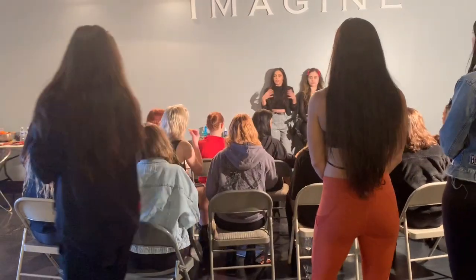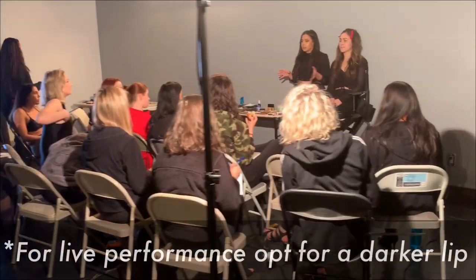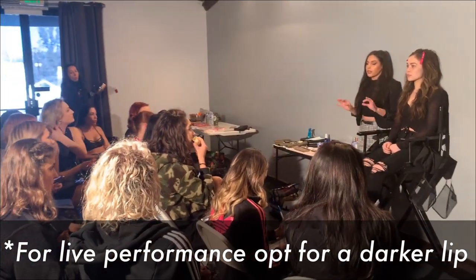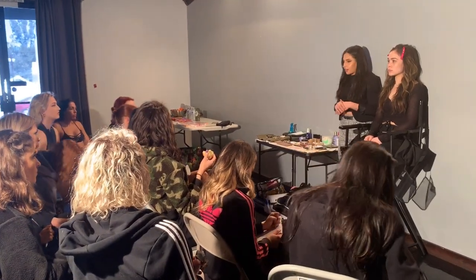This is going to be for your super glam shot and photo shoot, or on stage. I'm going to go a little bit lighter on the lip than I would normally do — just a minor adjustment.